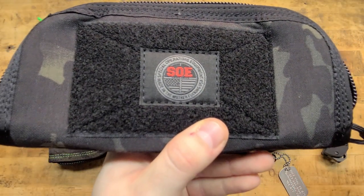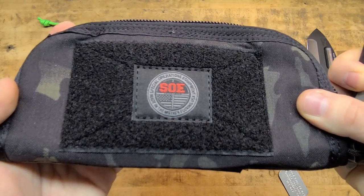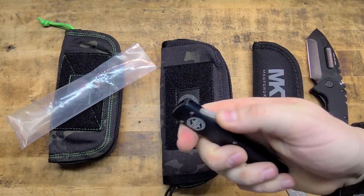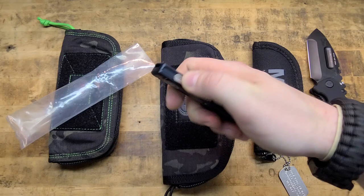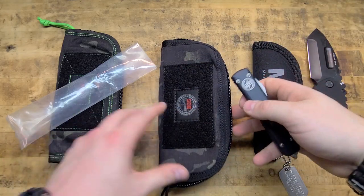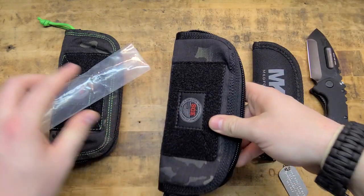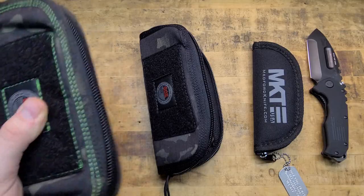Can you guys read that? I think you guys can read that. Yeah, Microtech — big Microtech guy, I've got a bunch of them. This is just a couple of samplings here, and I needed a pouch for this nice knife because I didn't have one. All it was doing was sitting in the box.